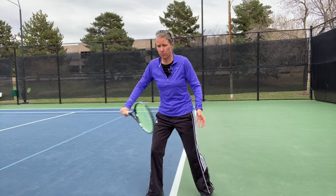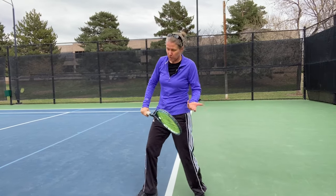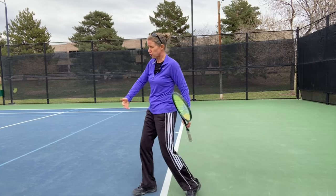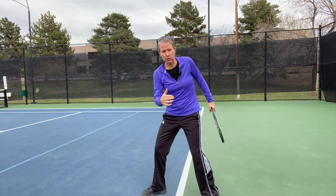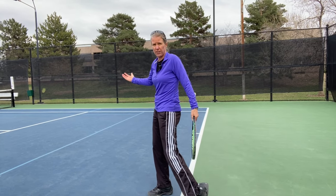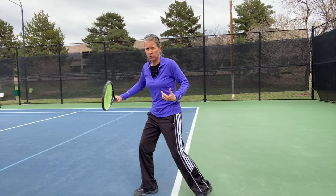On my follow-through, I like to use my left hand as a counterbalance so that I'm not rotating around. That's something a lot of people notice when you watch Federer or Wawrinka — Wawrinka was extreme in this — but the reason they do that is because they create so much power and they need that as a natural part of their swing.